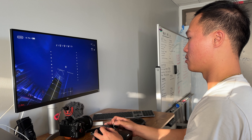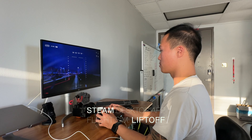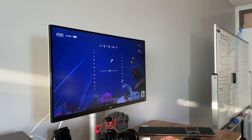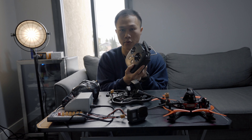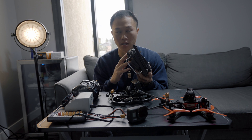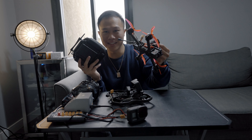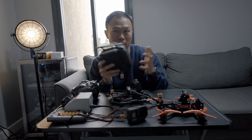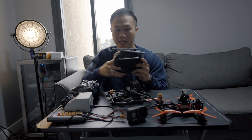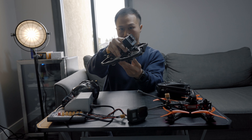The first step to learning how to fly is a program called Steam — you download it to your desktop and find a flight simulator called LiftUp. I practiced in LiftUp. You use one of these controllers — this is the DJI FPV Mode 2, I think it's the first remote they ever released. I never upgraded because I felt like I didn't need to. It's compatible with other drones too, and it can connect to new DJI drones as well.